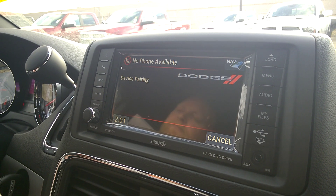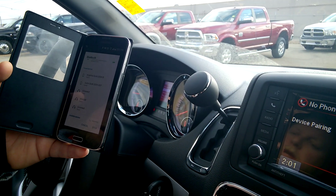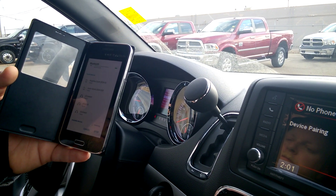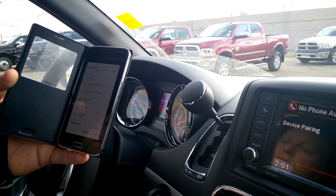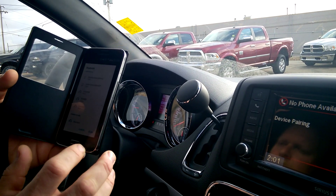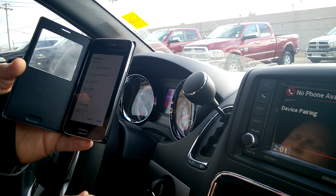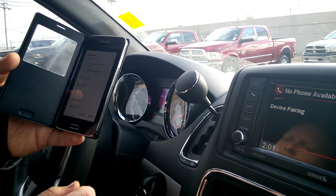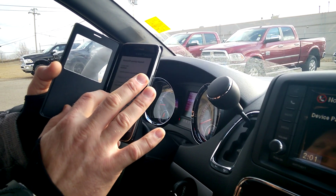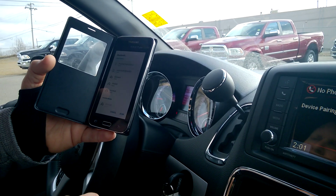Start pairing procedure on device. See device manual for instructions. So we'll scan. Our code was one, two, three, four. Pairing complete.